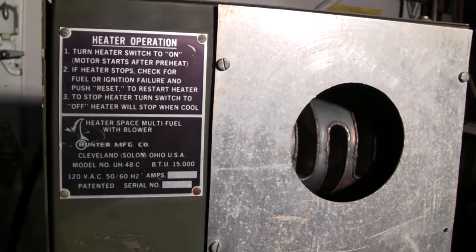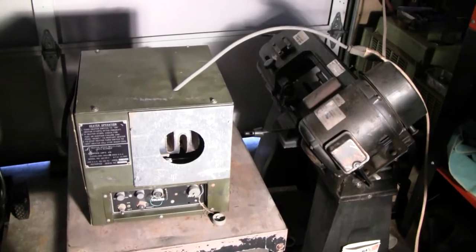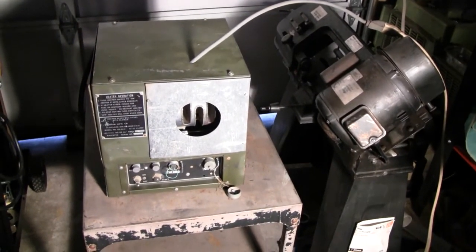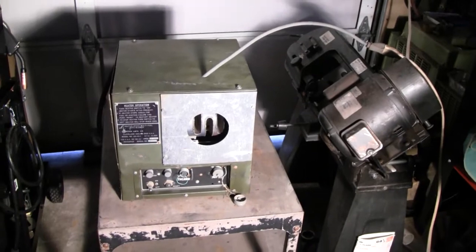What got me interested was it says 'multi-fuel.' Anything multi-fuel is kind of neat — not that I actually need it, but just the fact that I know I can put anything in it and it will burn it is pretty cool. So I picked it up; the weight was on the side, it weighed about 40 pounds. I bought it — it was only 20 bucks, 50 cents a pound.